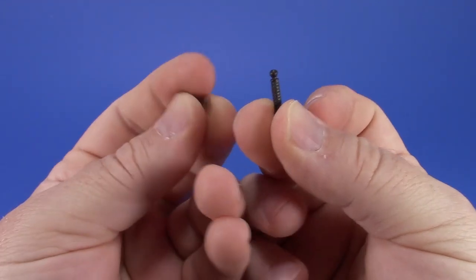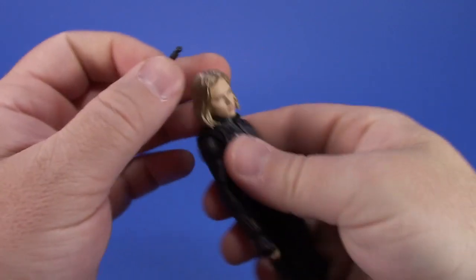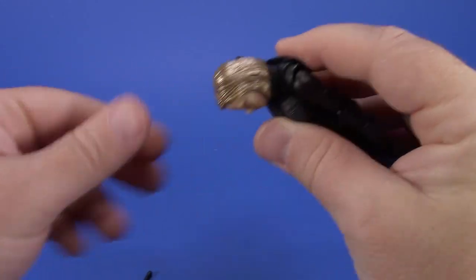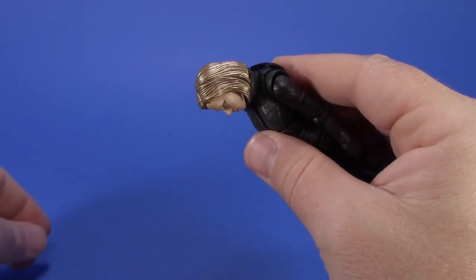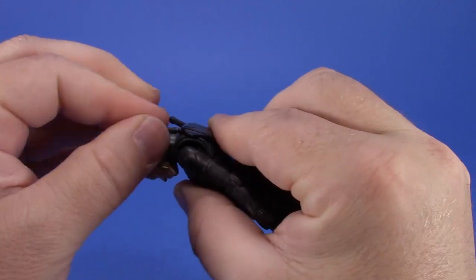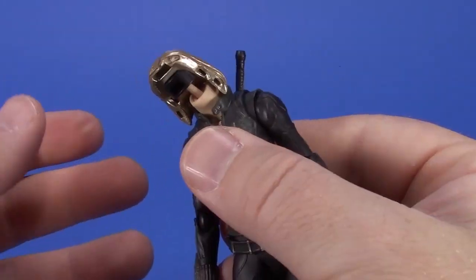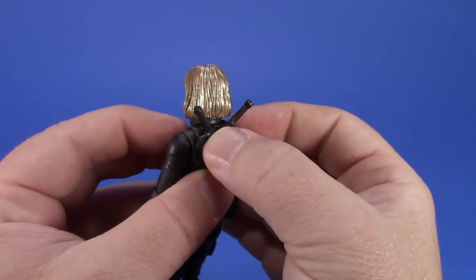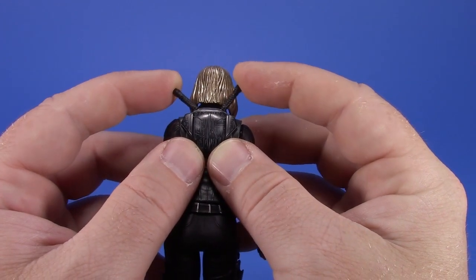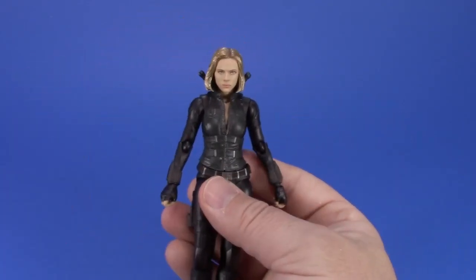She also comes with two fake handles with balls on the end that you can stick into her backpack piece. It's a tight fit the first time and the ball won't go in easily, but once you get the socket opened up a little bit it gets easier. Being on a ball joint you can position them anywhere - up, down, however you want.